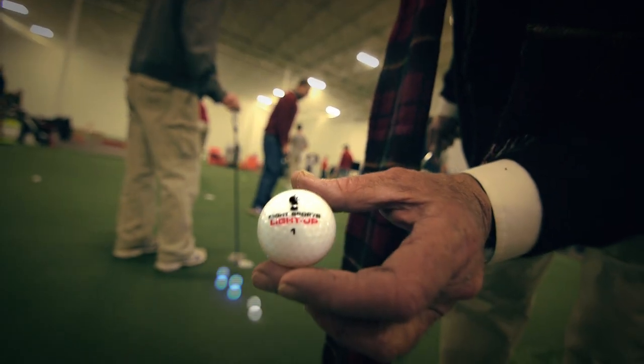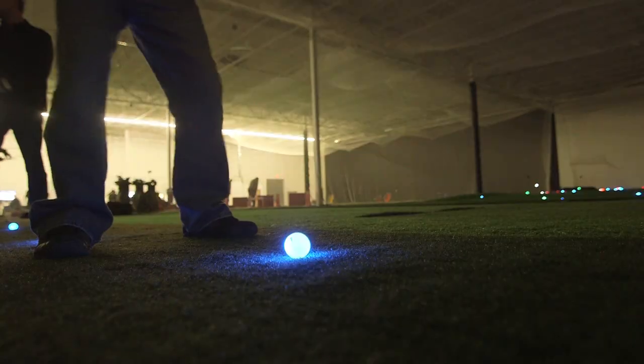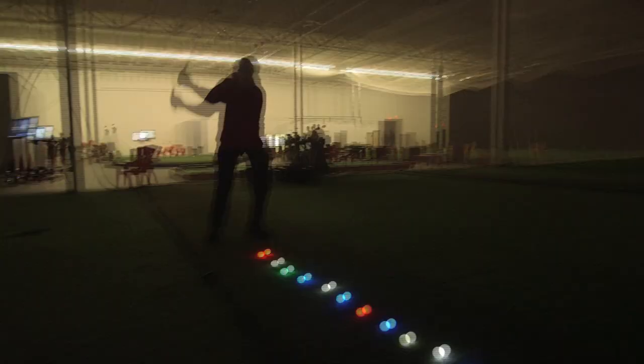Plays like any other ball in your bag. Welcome to Night Sports USA. We are the industry leader in the development of the new motion-activated LED golf ball.